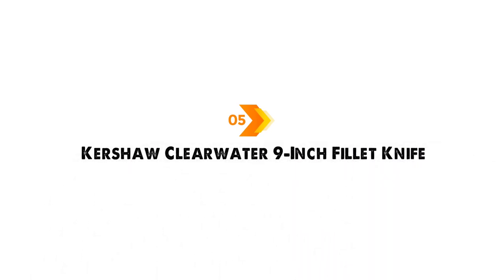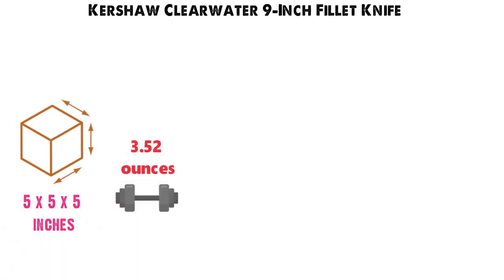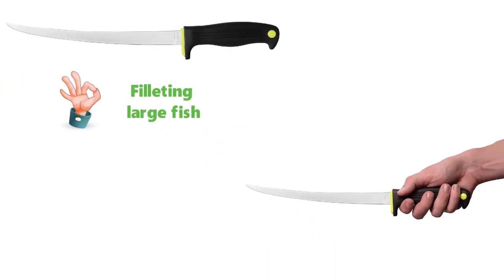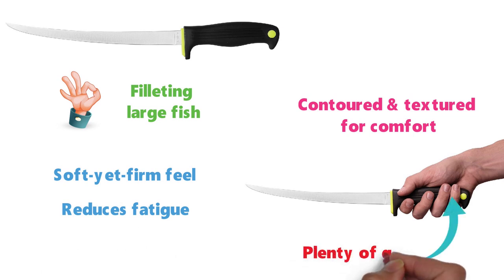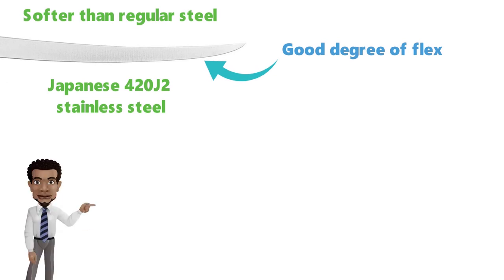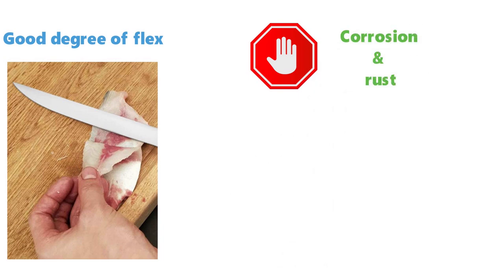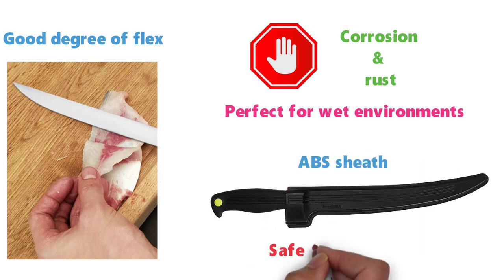For our final pick at number five, we have the Kershaw Clearwater 9-inch Fillet Knife. The dimensions are 5 x 5 x 5 inches and it weighs around 3.52 ounces. The Clearwater 9-inch Fillet Knife is perfect for filleting large fish. It has a large, durable handle that is contoured and textured for comfort, with a soft yet firm feel that reduces hand fatigue while providing plenty of grip. The blade is constructed from Japanese 420J2 stainless steel, which is softer than regular steel and provides a good degree of flex, allowing the blade to bend without breaking as it moves through the body of the fish. The steel is also resistant to corrosion and rust, making it perfect for wet environments. The Clearwater 9-inch Fillet Knife locks into its own ABS sheath for safe and secure storage.